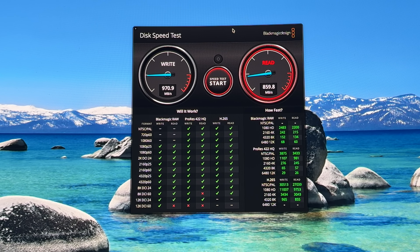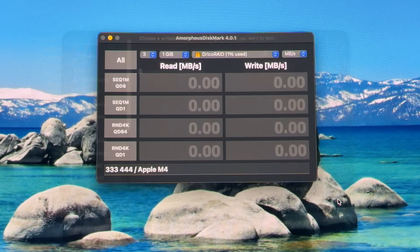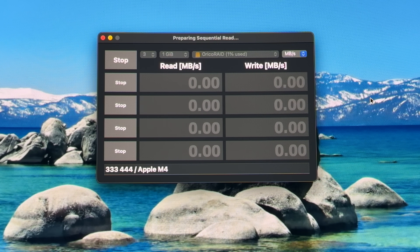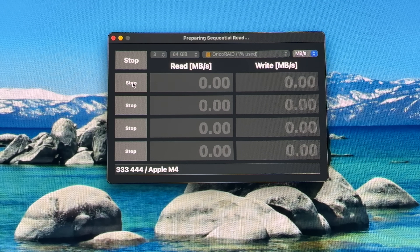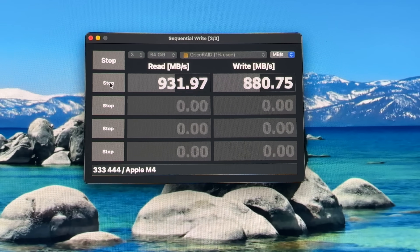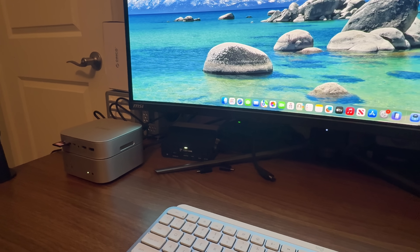Some may like RAID 1, where it makes both drives 2 terabytes each for redundancy. Now I started up AmorphousDiskMark, which is like CrystalDiskMark. Let's choose the Oracle RAID and try a 1 gigabit test — nice results for write. Very good. And now a 64 gigabyte test. It took a while to prepare, but I got both: 932 on read and about 887 on write.